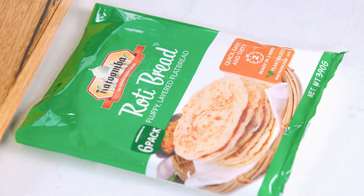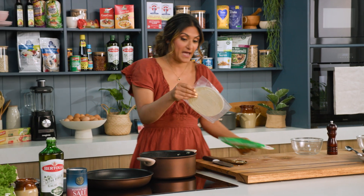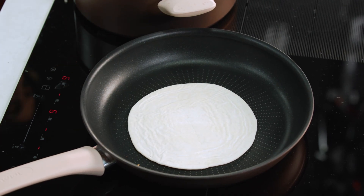I'm going to pop some roti on because you need to eat this with roti and wrap it all together. I've got a hot pan ready to go — I don't need any oil because this is non-stick cookware, and it's really easy to clean.